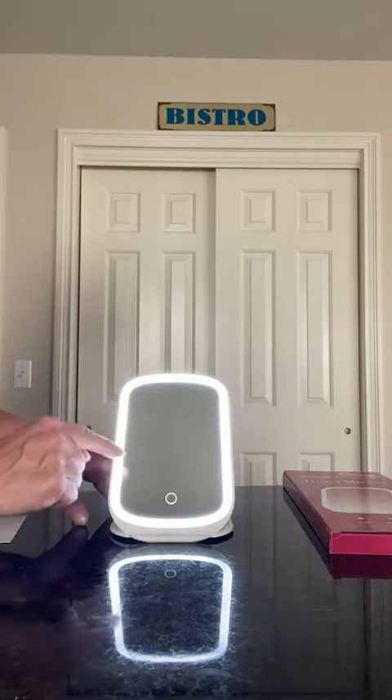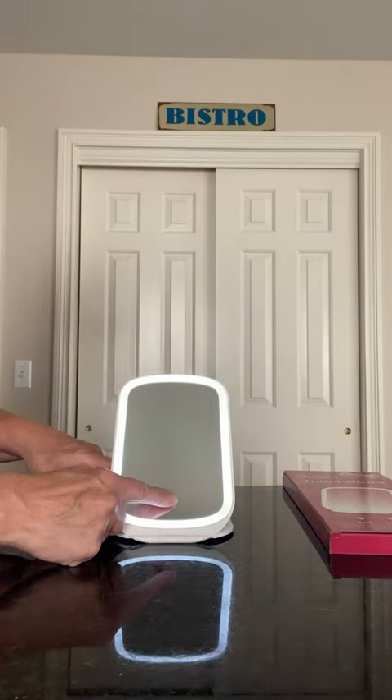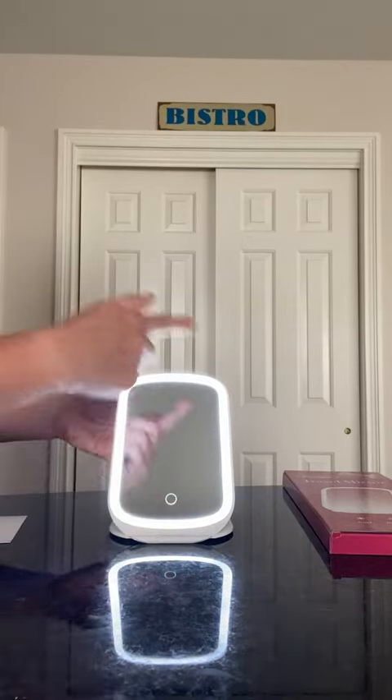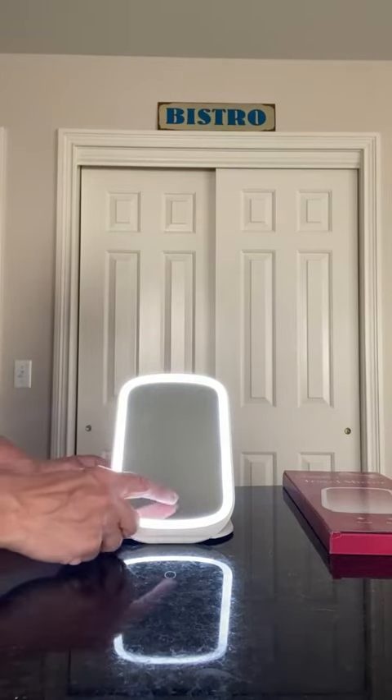If I hold my finger on it after turning it on, it will dim. And that's as dim as it's going to go. If I do it again, it'll turn back to bright. It does have a dim feature and that's very nice.